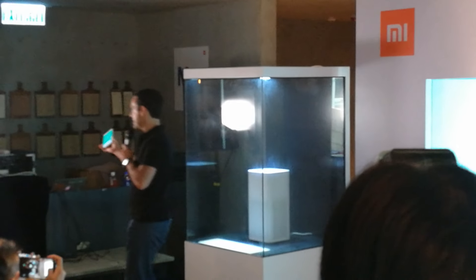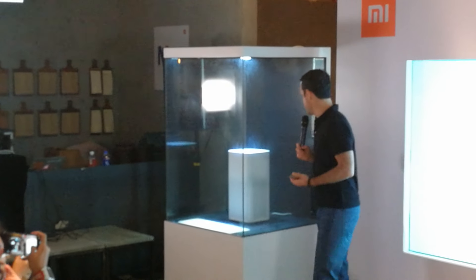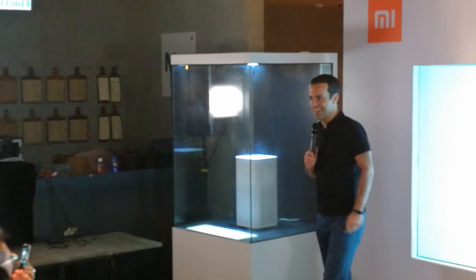So that's Purifier 2 in action for you guys. And look at this — perfectly crystal clean air here. Crystal clean air? I guess so. Oh my god.